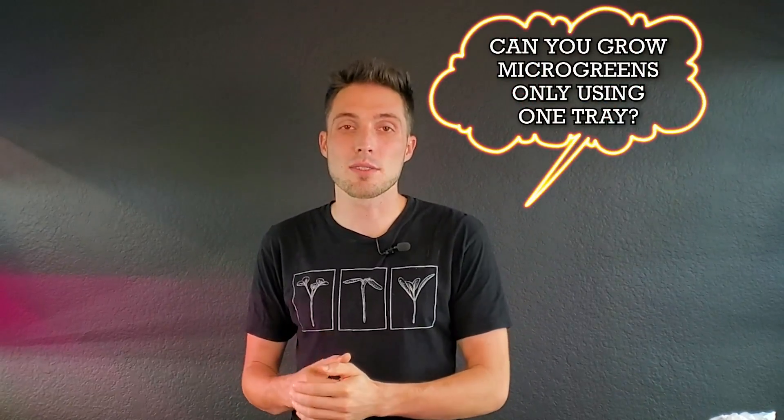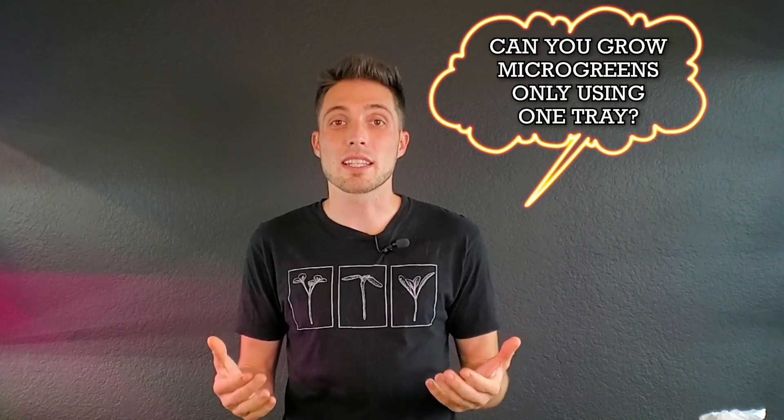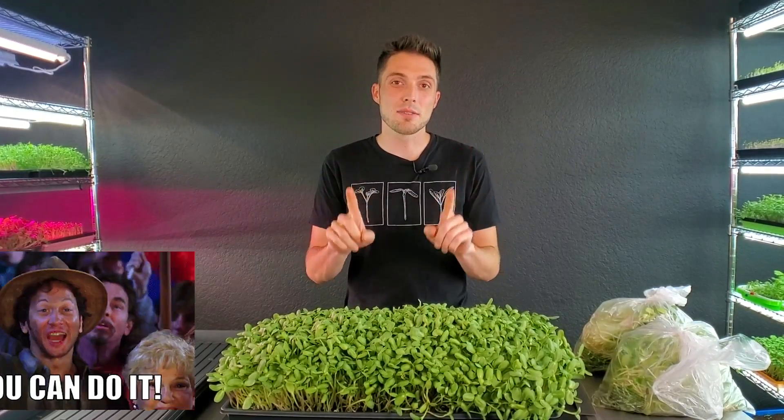This video is actually something that I just kind of want to spontaneously do because it's a question that I've commonly got: can you grow microgreens only using one tray and not using the bottom watering technique like we use in all of our videos? The answer is yes you can, but it does come with its own set of challenges and obstacles that you need to overcome, so I'm going to be talking about that in this video.